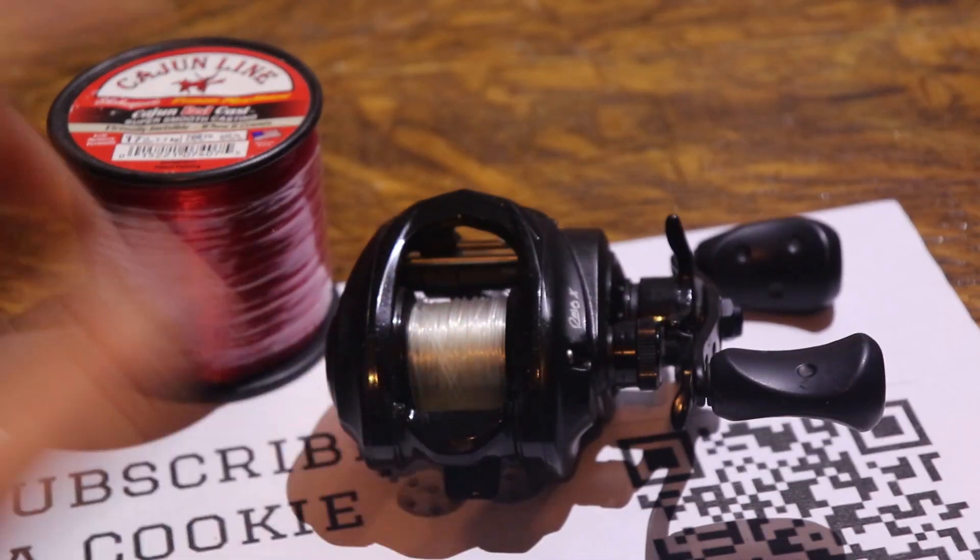Just like that, we've got a spooled up bait caster. Give it a subscribe if you liked this video.